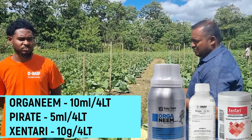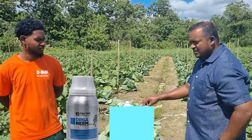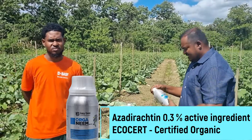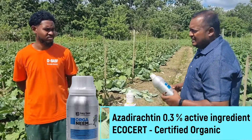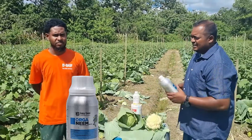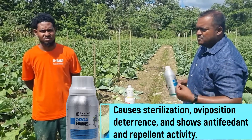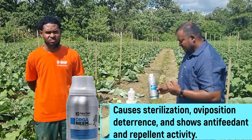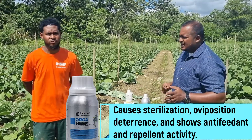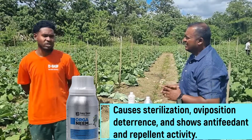Now Organeme is a new neem-derived, 100% organic insecticide from KD. This product is derived from a plant and it really ceases the moths and worms from feeding. It prevents the worms from moulting, so it controls them and prevents them from being able to damage the crop.